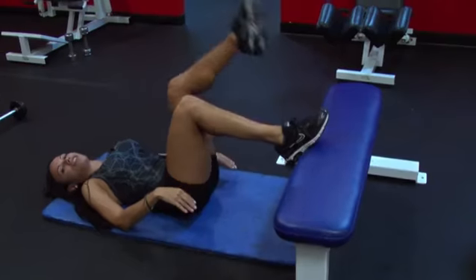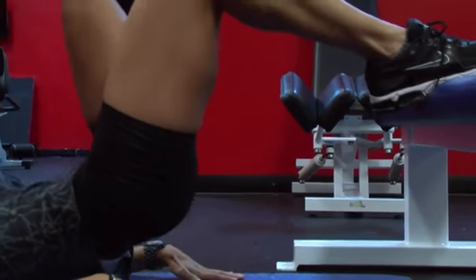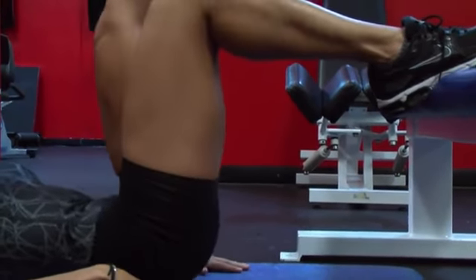Then you're going to alternate your legs — up, squeeze, down — always keeping your core tight, ladies. Down, up, down.